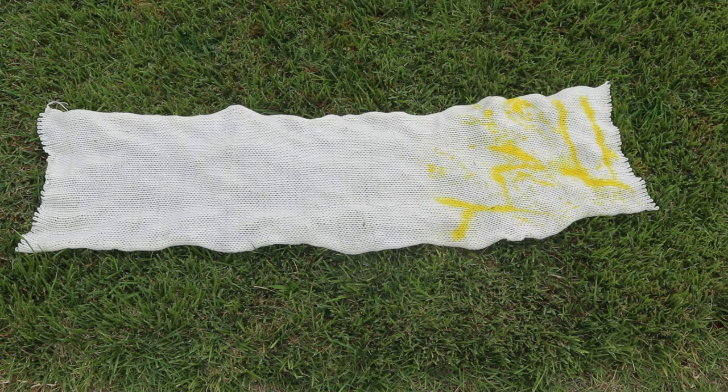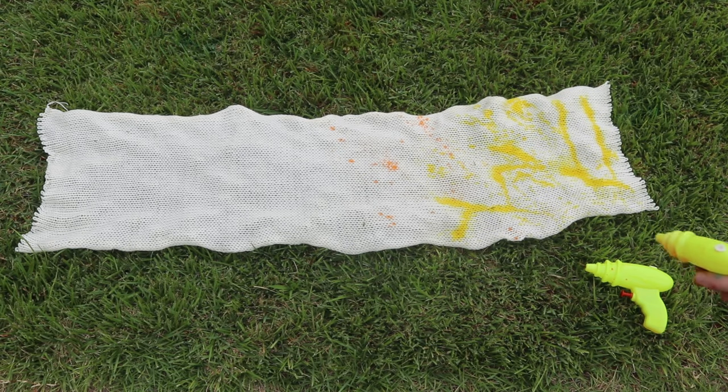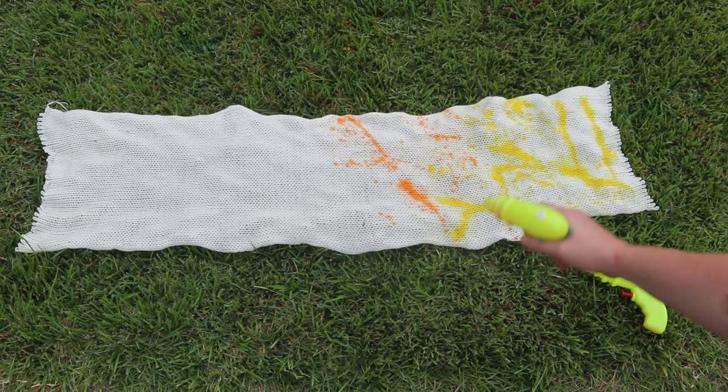I thought it would be fun to try this on some blanks. This blank is 75% superwash merino, 25% nylon. And this is a double-stranded blank, which means that it's got two 50-gram skeins of yarn that have been knit together so that we can unravel it at the end.